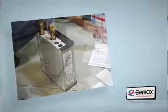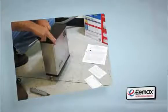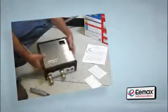Hello, and thank you for allowing us to share with you the benefits of Emax Electric Tankless Water Heaters, along with some helpful and important installation instructions.